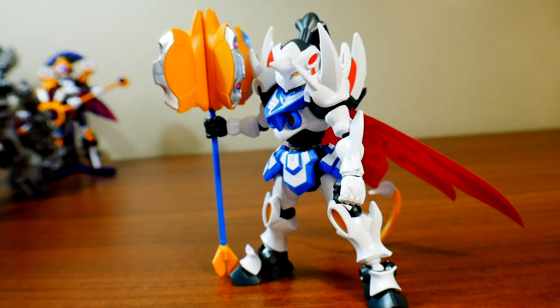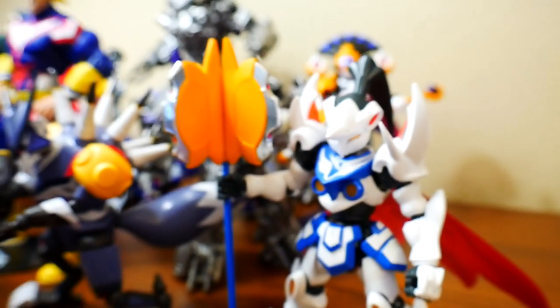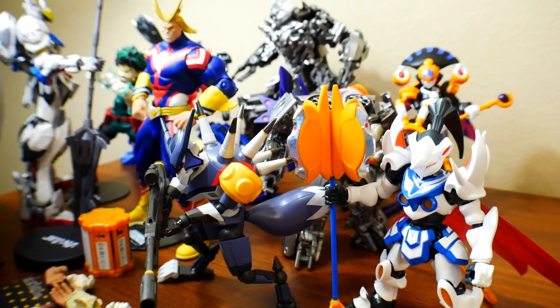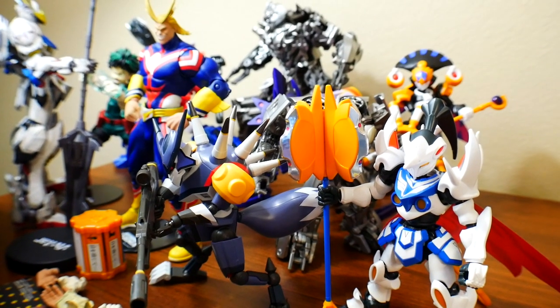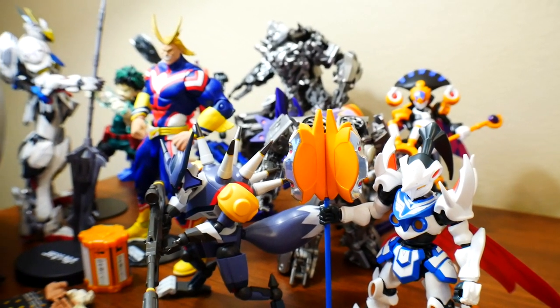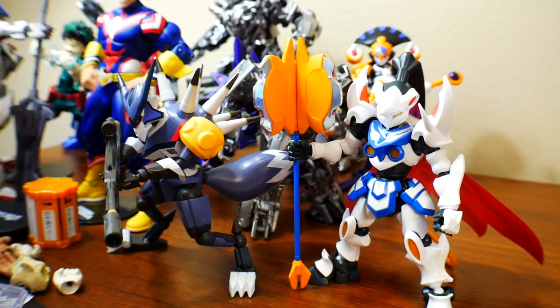Some people are collectors and will make up their mind to get it just for the clout or to complete their collection. Otherwise, I think you can easily pass on this. That's it for me, guys — thank you all for watching. We're nearing the end of LBX month, so hopefully we can go out with a bang. I still have the Hunter to review as well as some others. Thank you for watching, and I'll see you in the next review. Bye-bye.